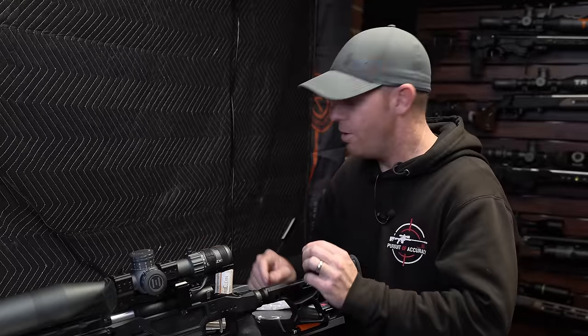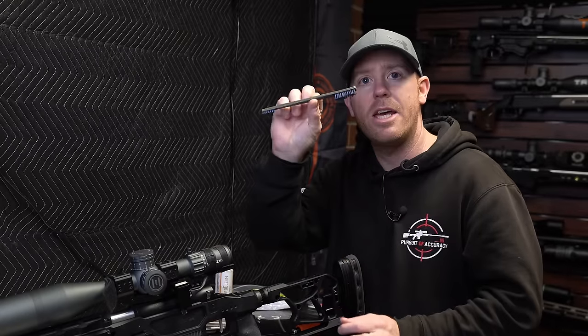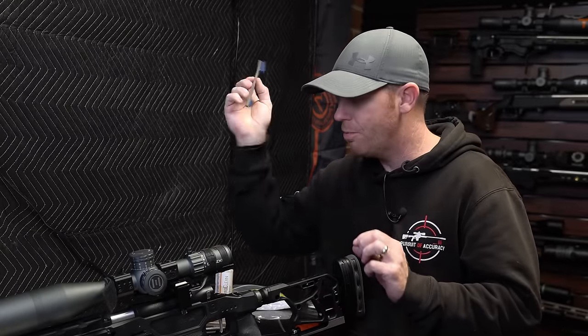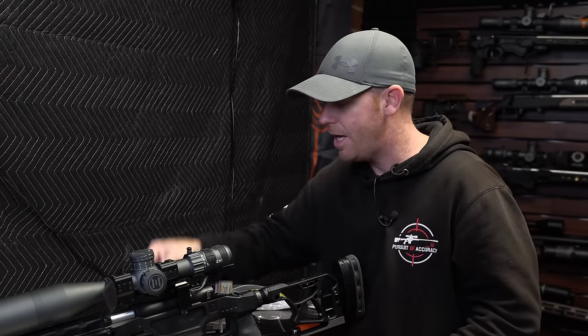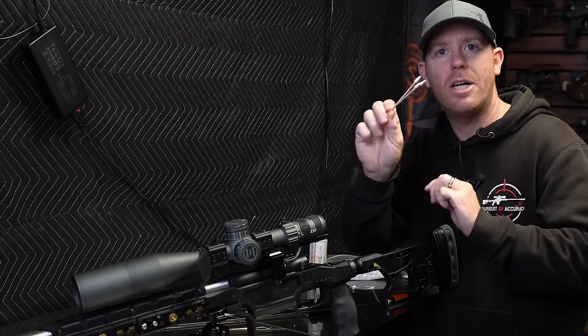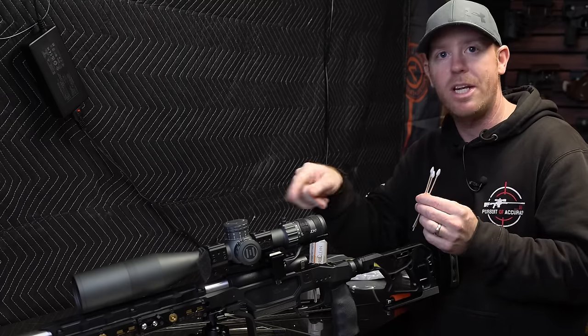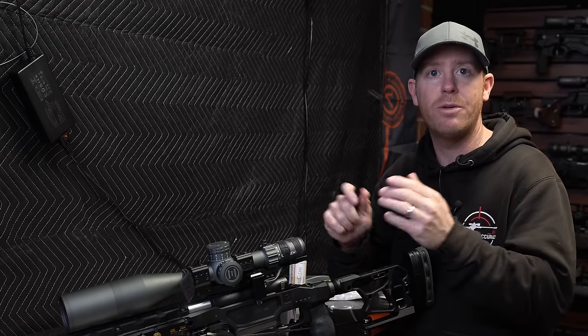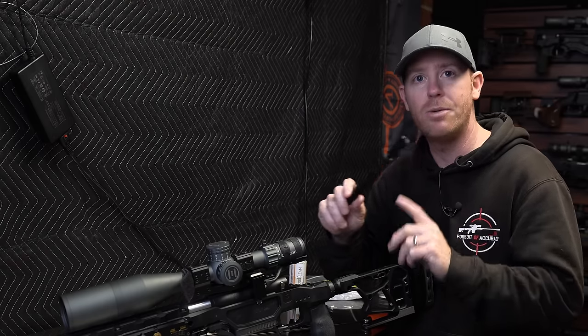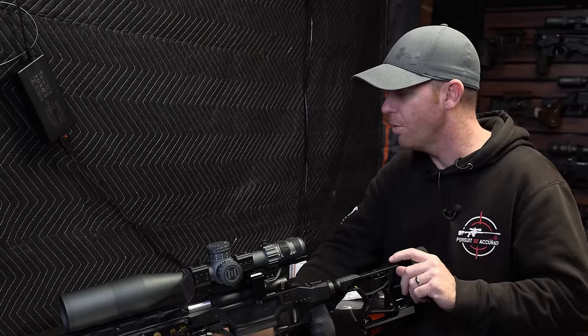First things first, we need some tools. A toothbrush — a small toothbrush, or the gun cleaning-specific ones — they help. I do like to have a pick handy. These pointy cotton swabs come in handy for cleaning out around the barrel channel. Of course, a bore guide. Whichever brand you choose based on your rifle is up to you. I use the BoreTech ones and they work really well.